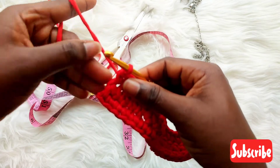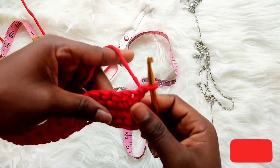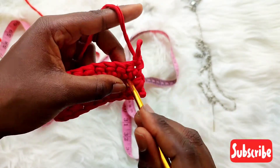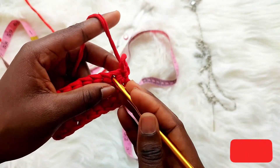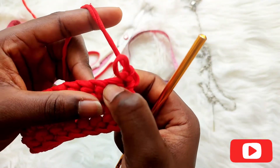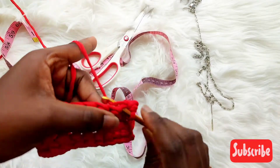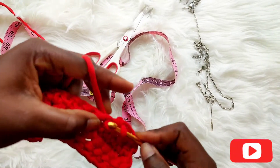It might not make sense to you now but by the time you continue you'll start seeing the effect. Chain one — this is our turning chain — and this is the last time I'll be talking about this. The first hole is our turning chain, the second is next, and we'll be working on the third chain. Please take notes. Let me do this fourth row with you, then I'll tell you the next step.